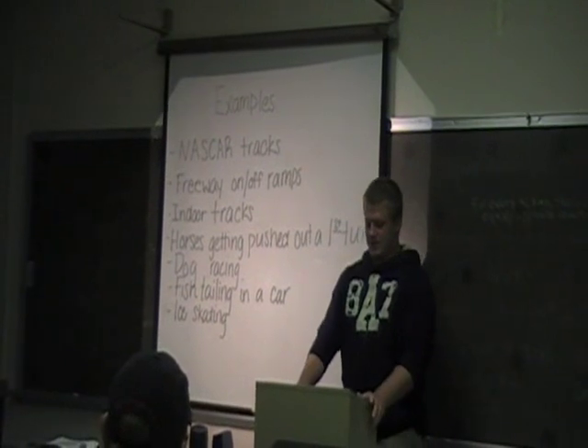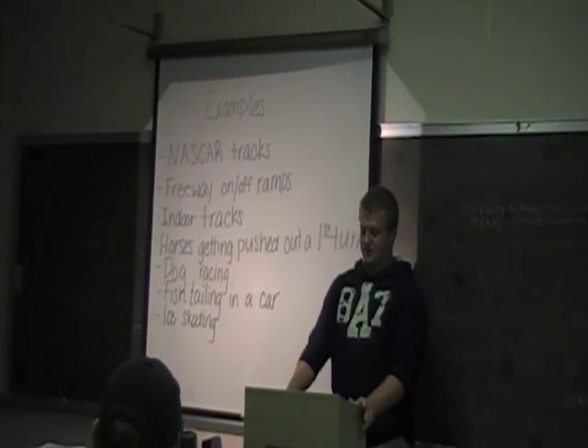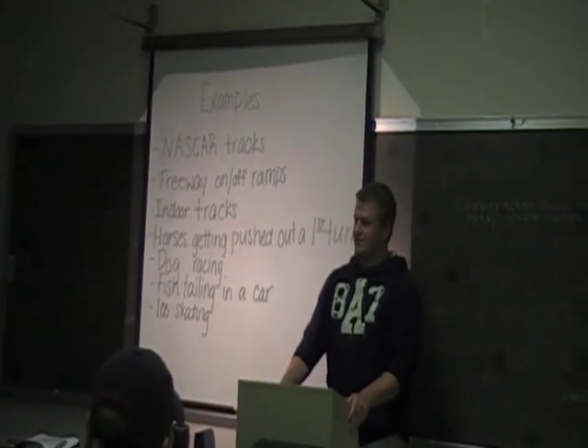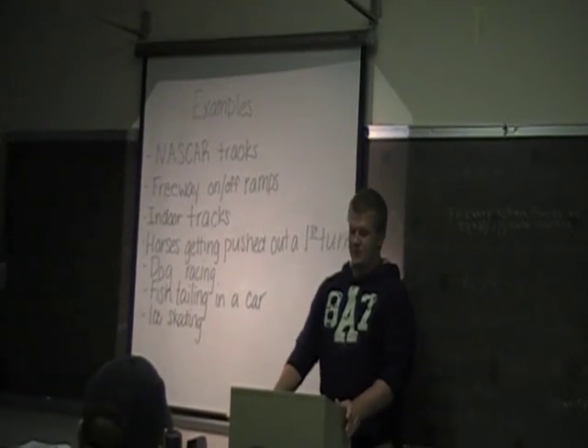For our experiment, we came up with three questions to start. The first question was: what is shearing force? Our second question was: what can be done to accommodate for shearing force in full speed running? And what influence does shearing force have on full speed running?